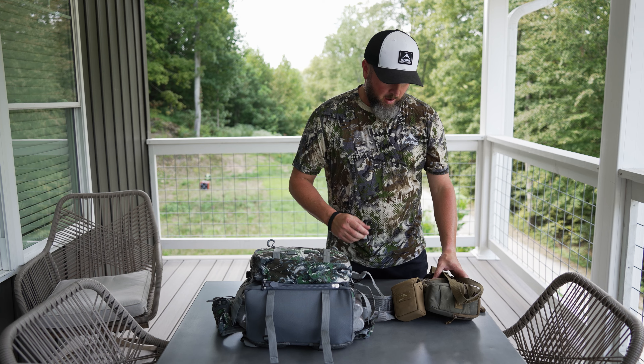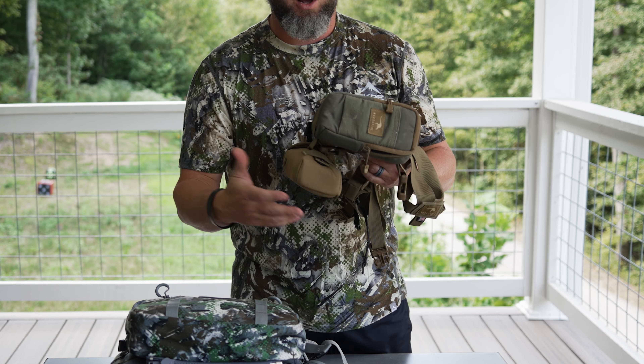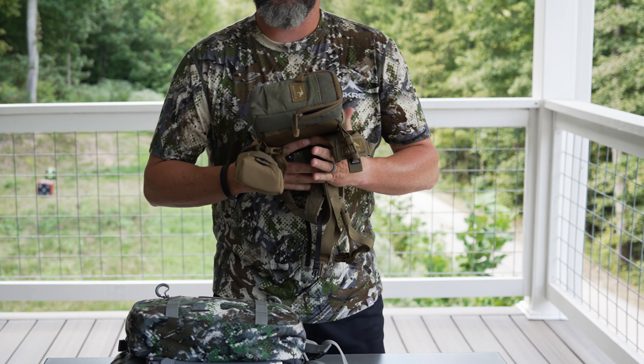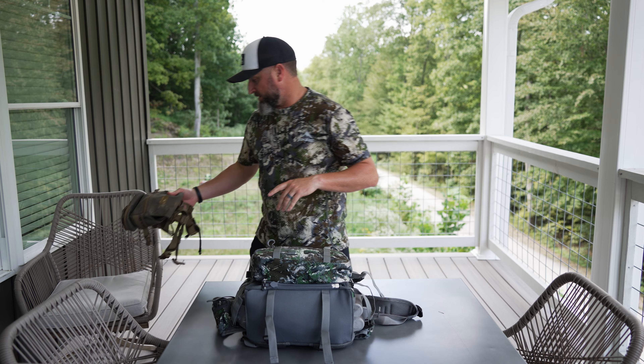First of all, I always take a bino harness and it's got a rangefinder pouch attached. It's not exactly part of my pack, but it's just the best way to go for me and I hate hunting without optics. So that's something I'm always going to have.